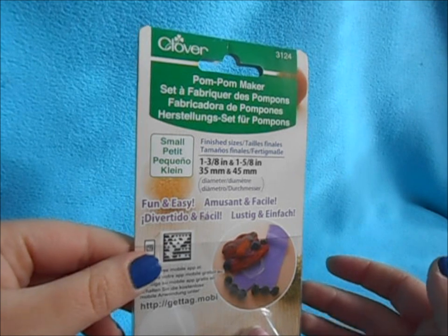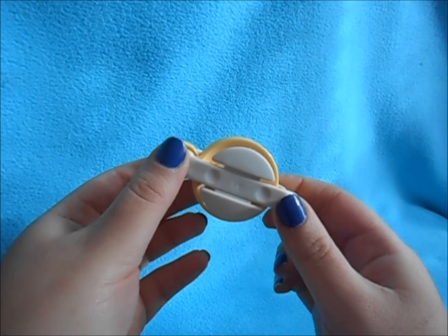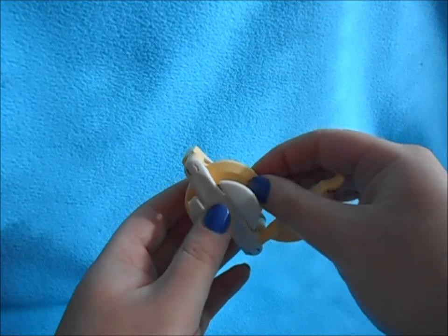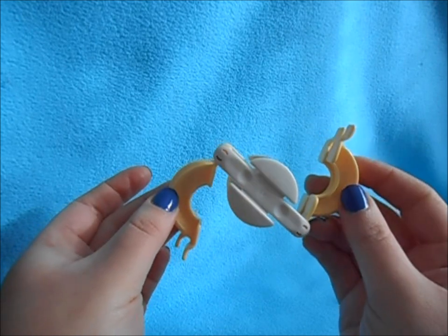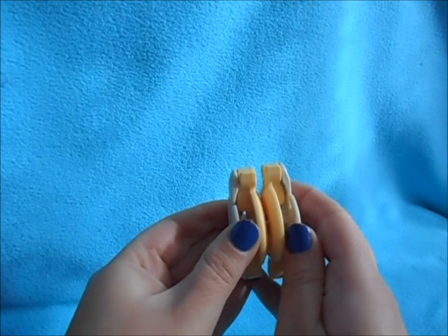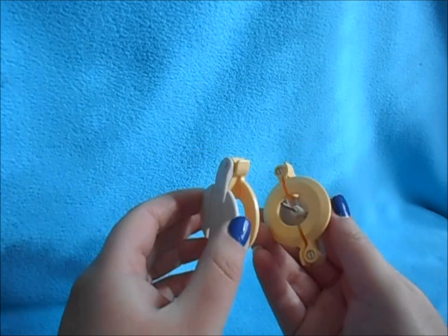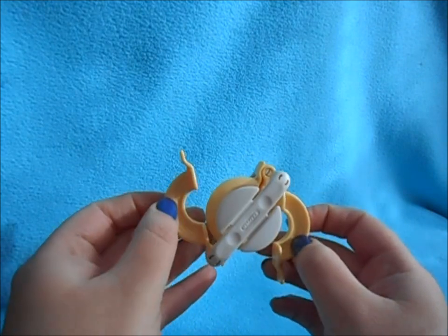You can pick which one is more likely going to fit your needs for pom-poms. The tool has arms that open up on both top and bottom — this is where you put your yarn to make the pom-pom. They also pull apart, and this is how you remove the pom-pom. Both makers have arms on either side and pull apart the same way.